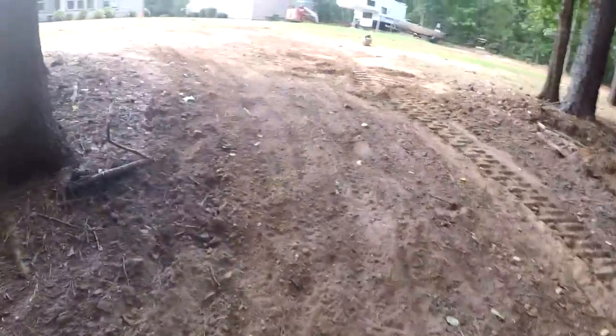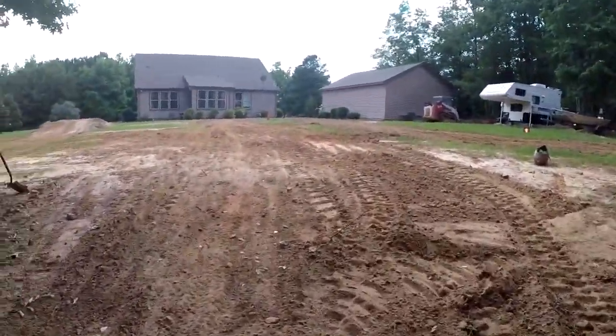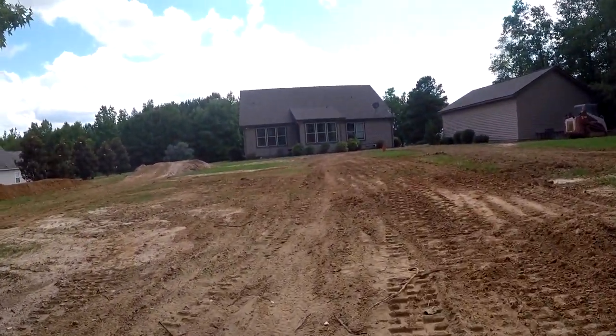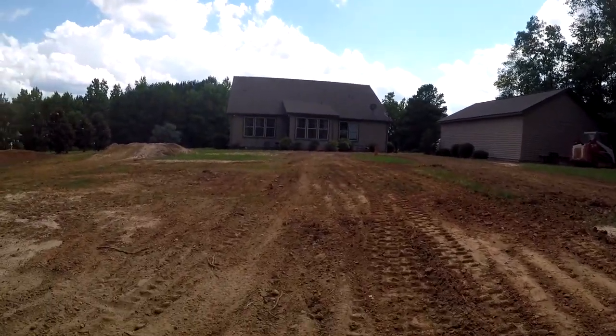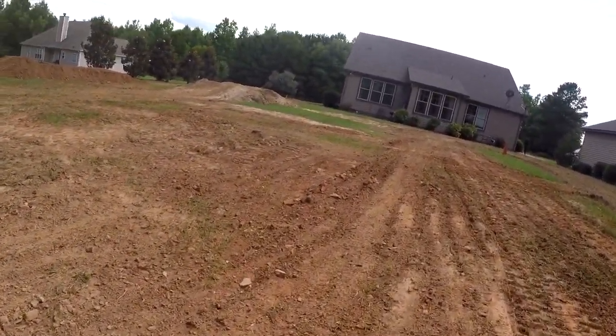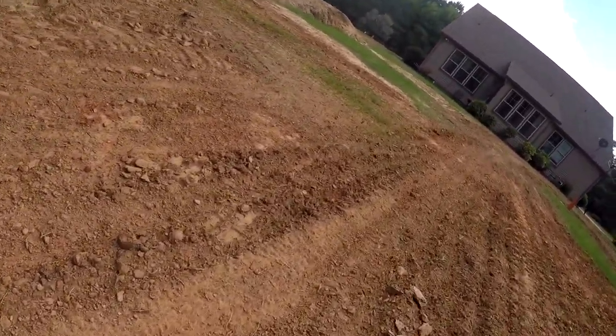Brevin Latimer loves to do some dirt bike riding. This is our track that we basically made this year — we left some 2018 turns and 2019 turns, so basically all of these are 2019 turns now.